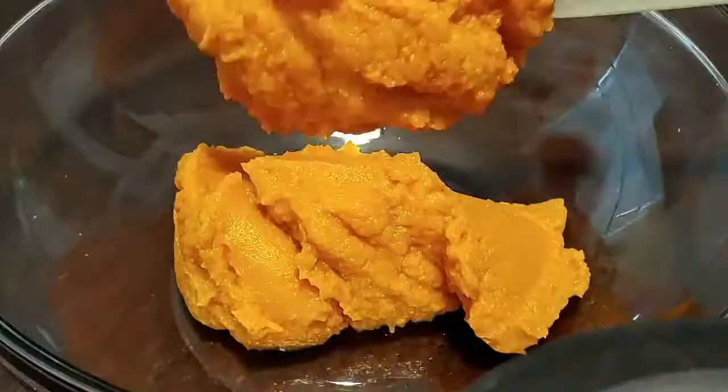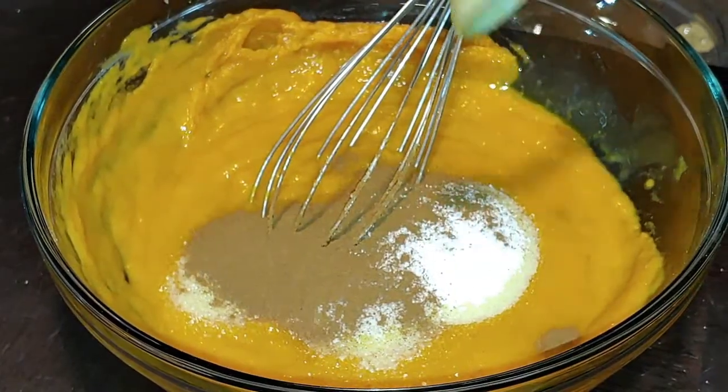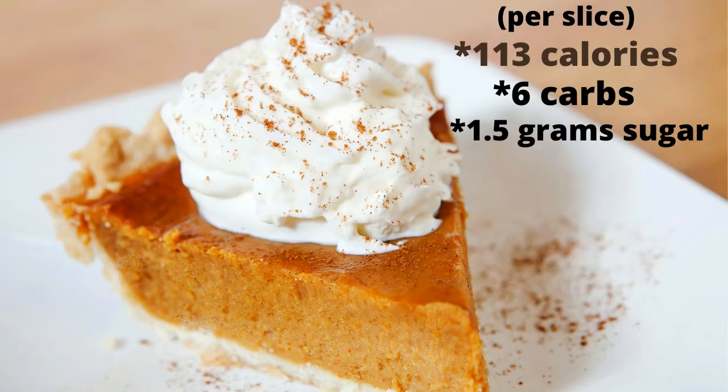It's Kiki, aka Shy Face Diva. Thank you for joining me in the kitchen again. Today we're going to be doing my keto pumpkin pie. I modified my sweet potato pie so it can fit into keto, or for someone that's diabetic, or just someone that wants a low-calorie, low-carb, low-sugar dessert. I made this one several times last year and said I have to share it with you guys this year.